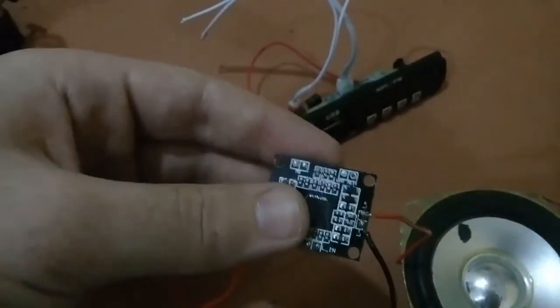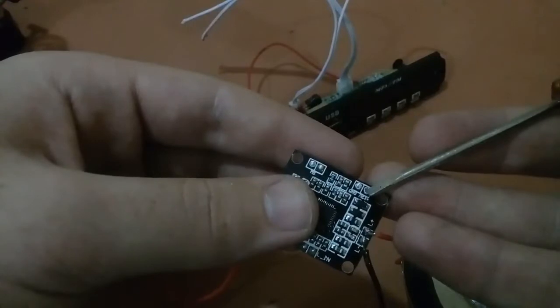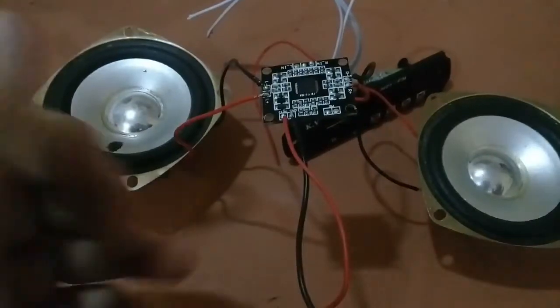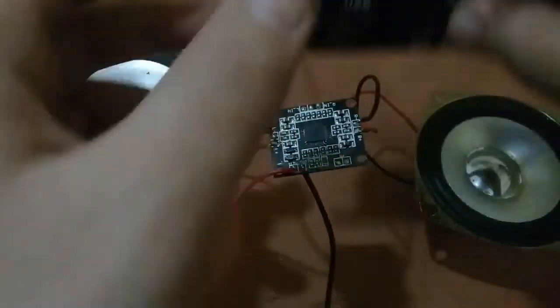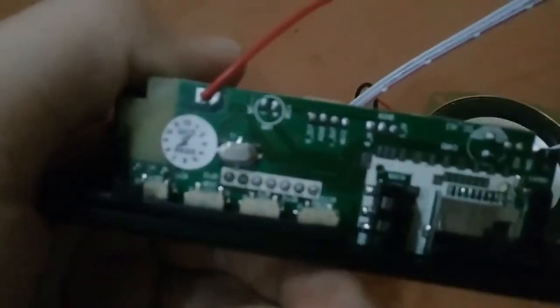Now we'll connect the power supply wires for the 12 volt supply: positive to the 12 volt plus pin and negative to the ground. I'm connecting it now. As you can see, I have connected both wires — this is the positive and this is the negative. Now we'll connect the three wires of the Bluetooth MP3 module.